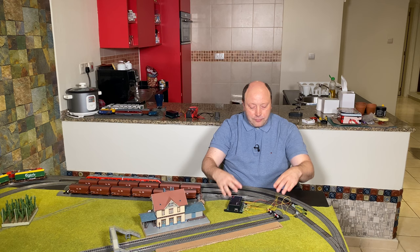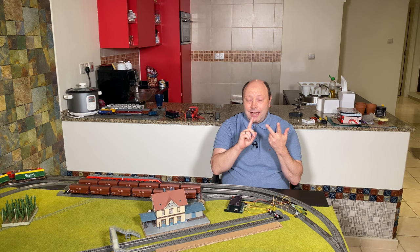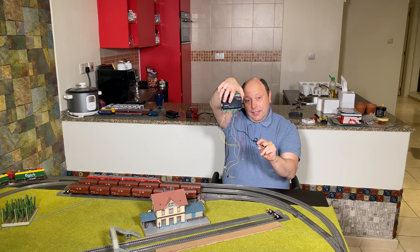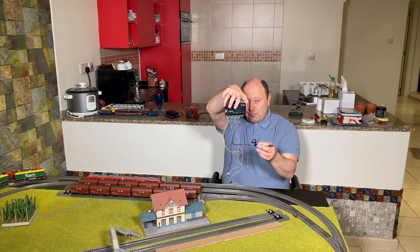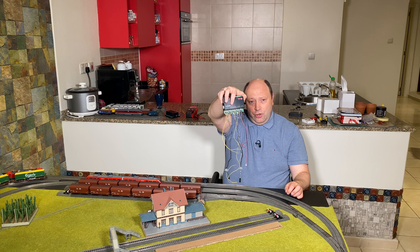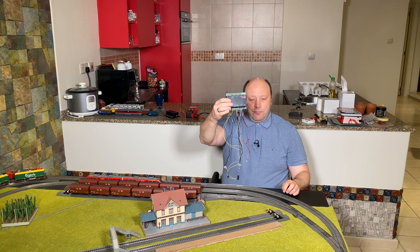To summarize: I showed how to connect the home entry, home exit, and distance signals. Instead of using two connectors each for the distance and home exit signals, you could combine all the wires into just two connectors — though I haven't tested that myself. The power connection shown here used DC, but you can also use AC or connect directly to the track.